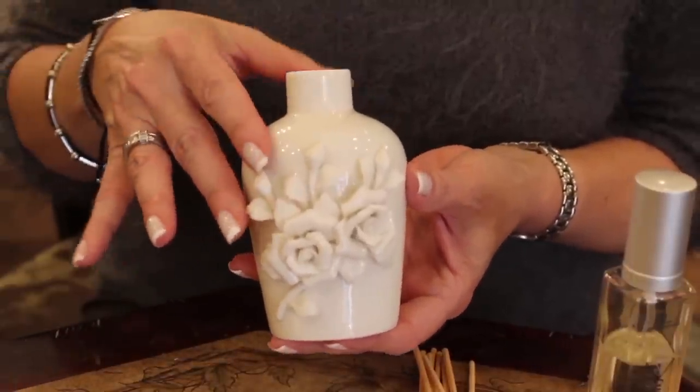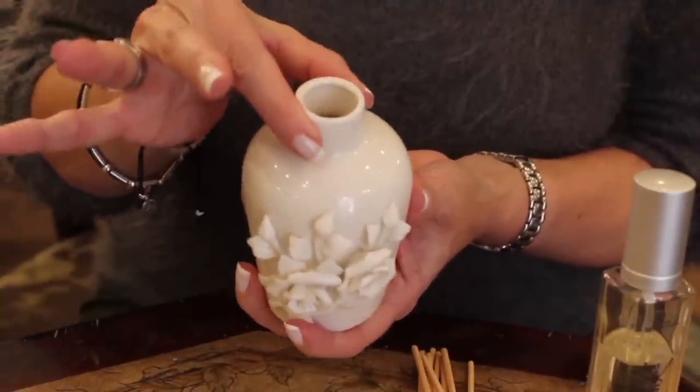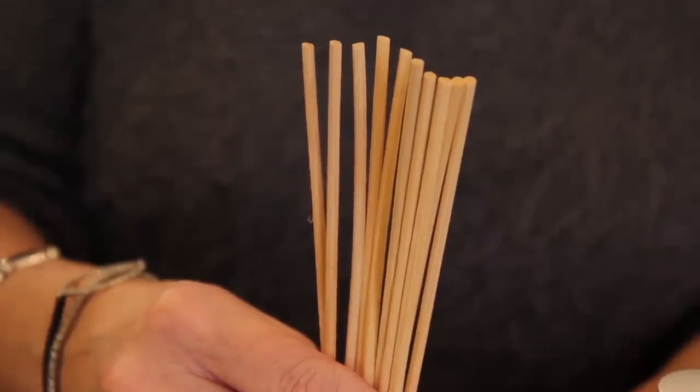All you need is the diffuser jar or bottle — make sure you have an opening for the sticks — some wooden sticks to absorb the fragrance, and of course your favorite Cocktail Perfume fragrance.